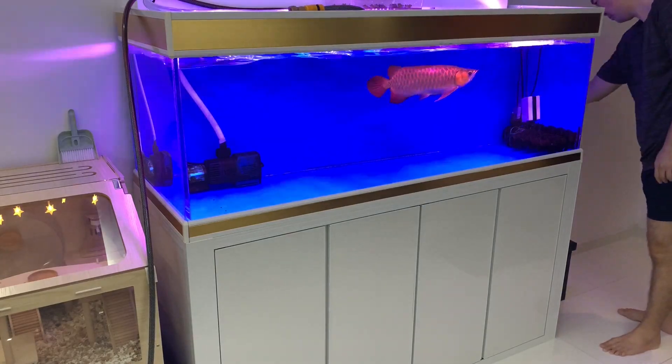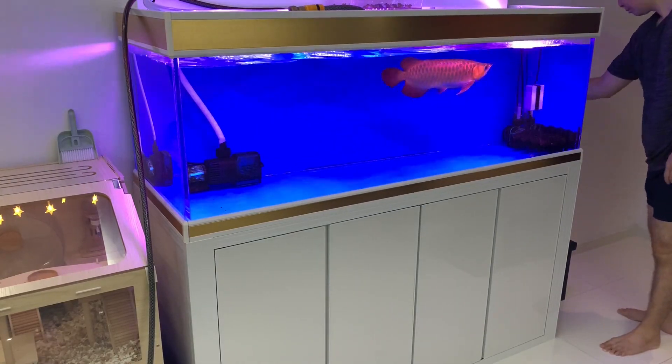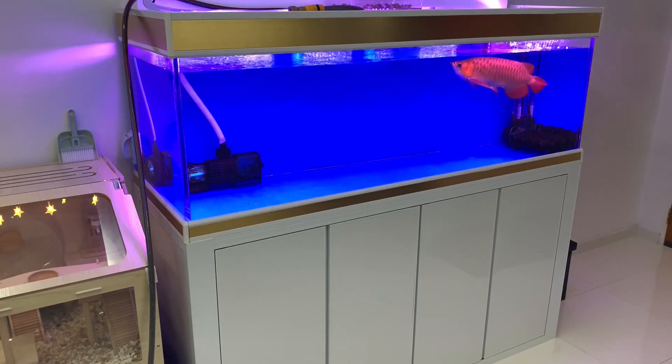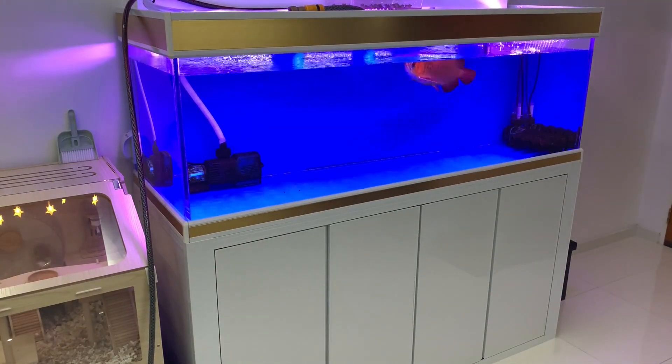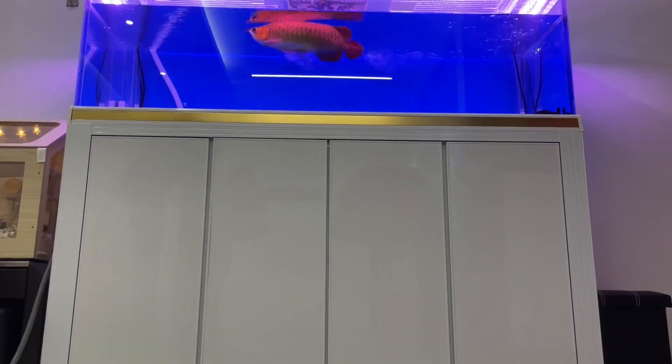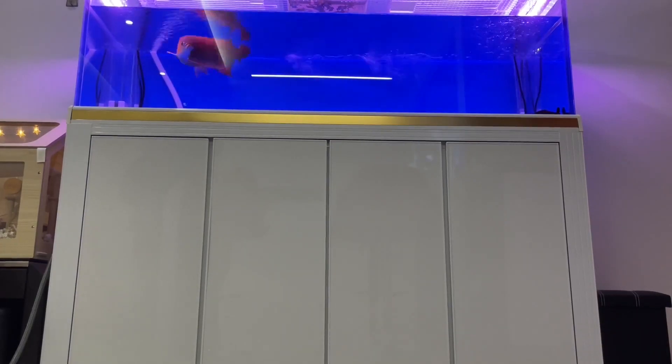The drain pump I use is a Sun Sun JTP 9000, rated at 70 watts. It pumps out the water at a nice steady rate. This beats the siphon method, which is comparably much slower.